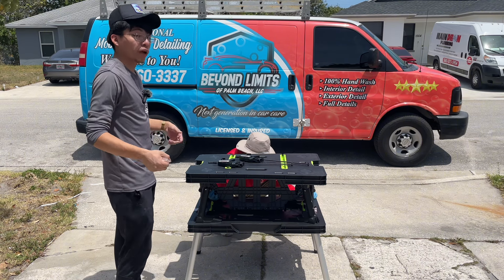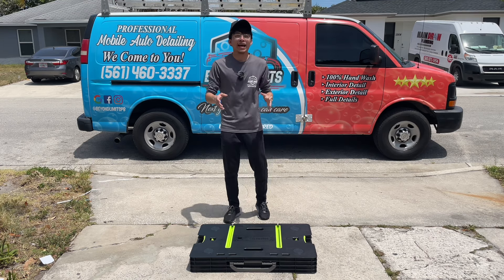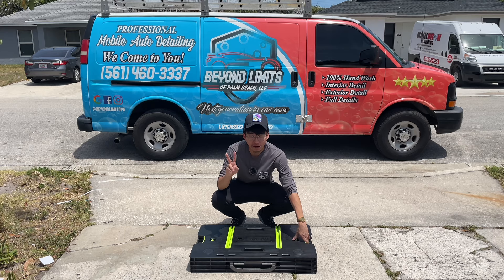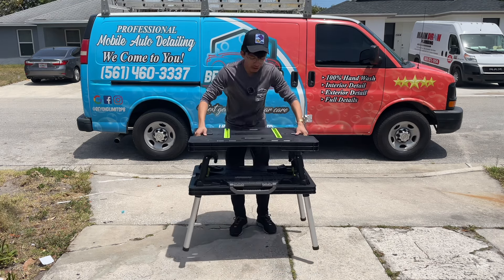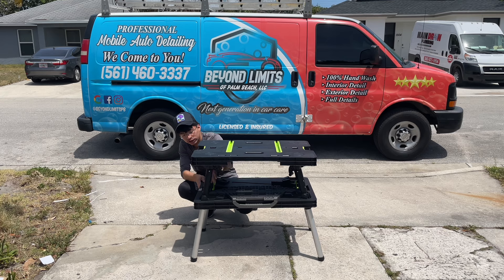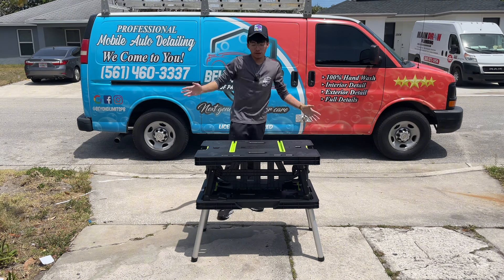It took me about two to three minutes to figure it out, and I'm learning at the same time as you. Here's how it works: press the two green buttons at the top, open the table up, then set it down with the legs standing. Then you have a center support — grab the side supports and open them out, open the left one up as well, then bring the center support up to the center.